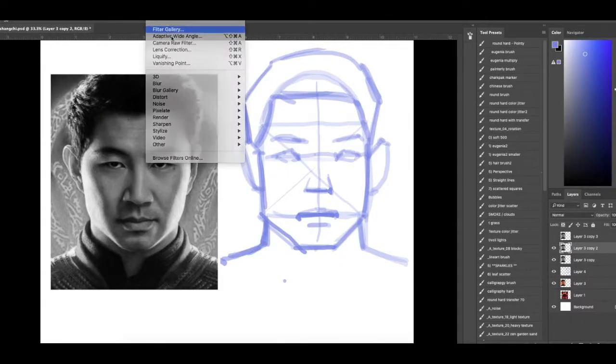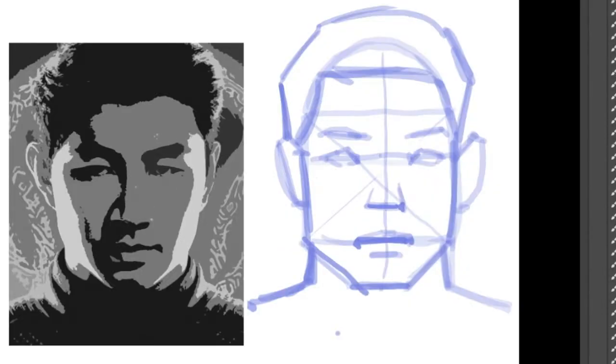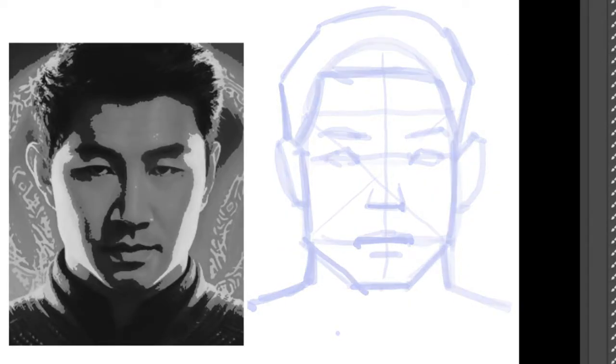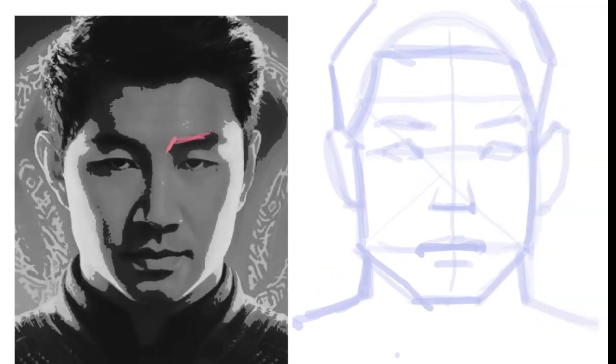Now, I'm turning it into a black and white photo and using the Photoshop cutout filter to simplify the photograph. This is a great hack — I'm turning it into basic graphic shapes like a stencil. It's kind of cheating, but it's a great way to get the likeness of the character. This is the method I teach in my art classes to kids. They love it.